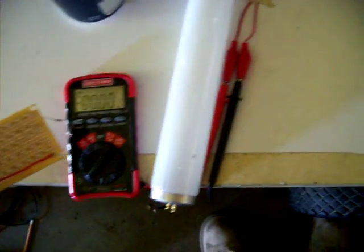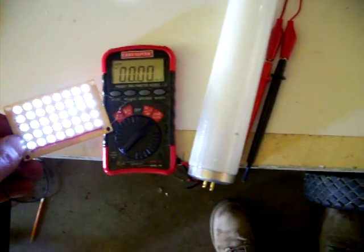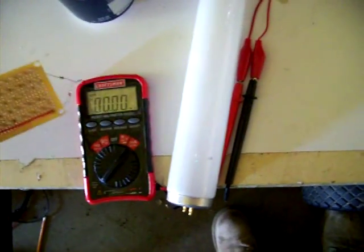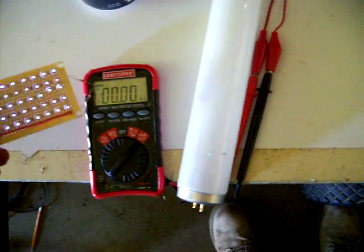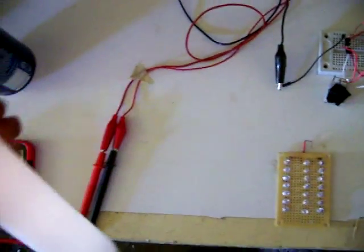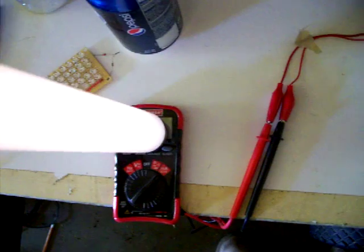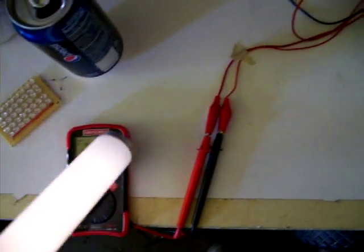It'll even light these LEDs right off the meter itself. It should even be able to light this fluorescent tube — just off the meter or anywhere near the battery.